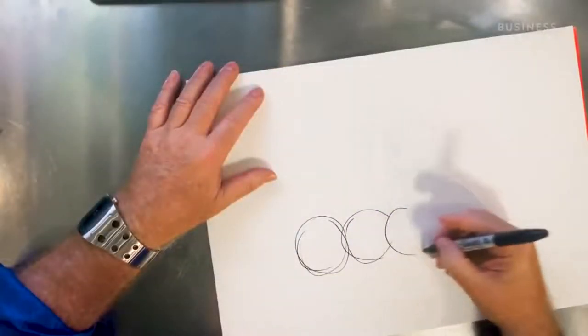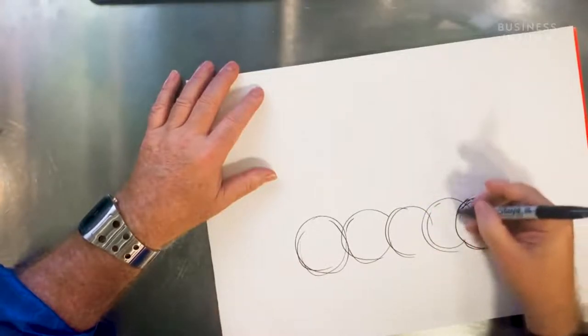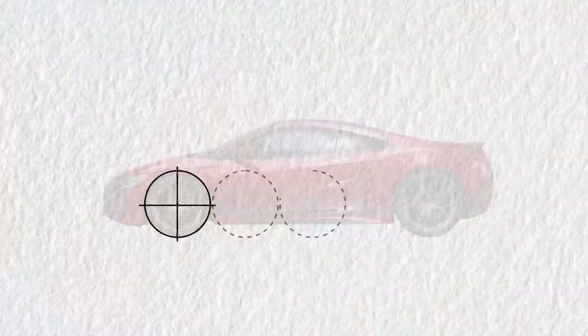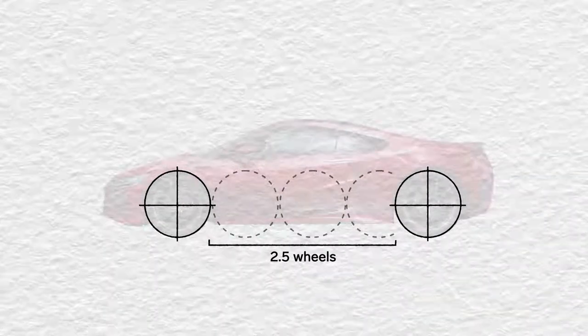Dave sat down to share the design process of the NSX from sketching to production. And it all starts with these five circles, which represent the car's wheelbase. The wheelbase is the distance between the front and rear wheels, measured by the amount of wheels that fit in between them.